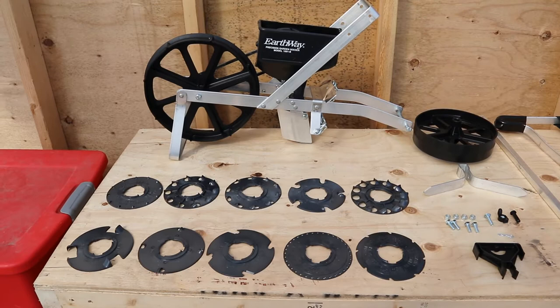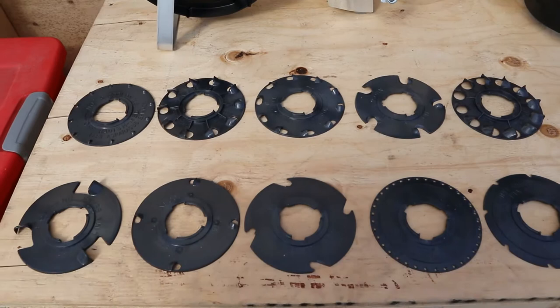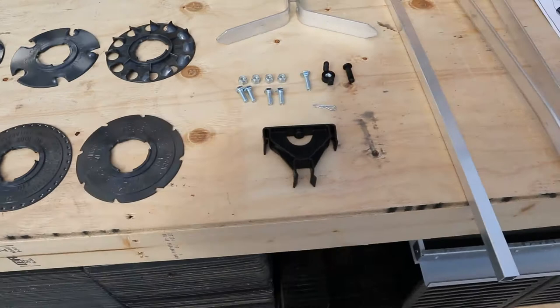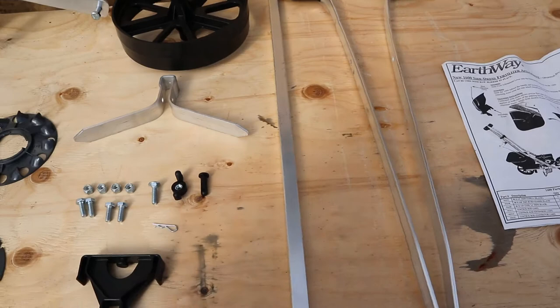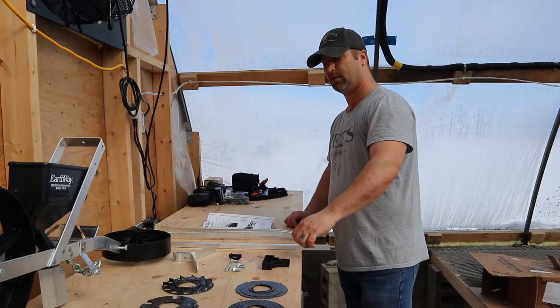Here we have everything that comes in the box. We've got the main base for the Earthway seeder, the five standard plates that come with it, and then I ordered the additional five plates. There are also nuts and bolts in different packages, the rear wheel, the row marker, the handle, and the ever-important instructions.